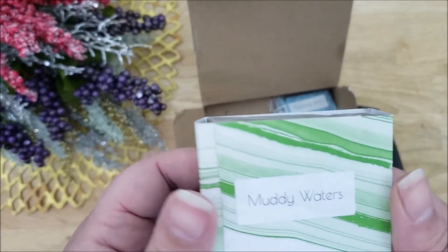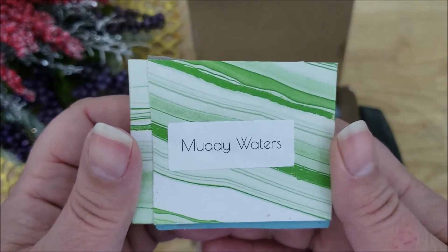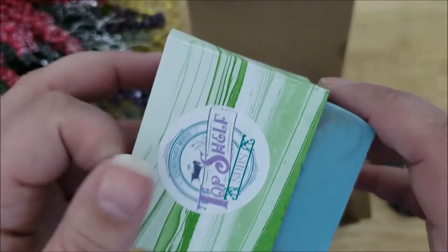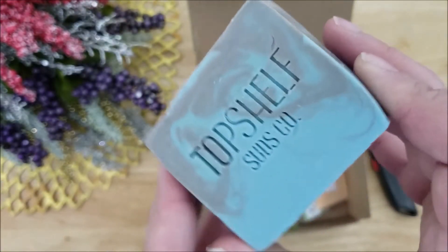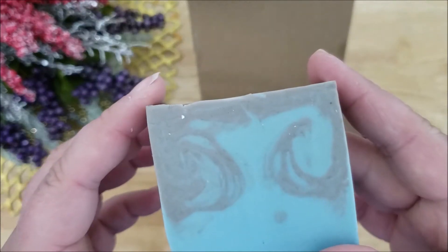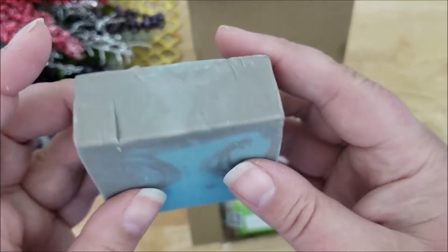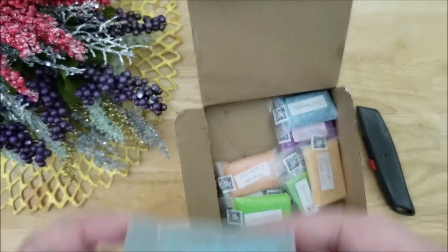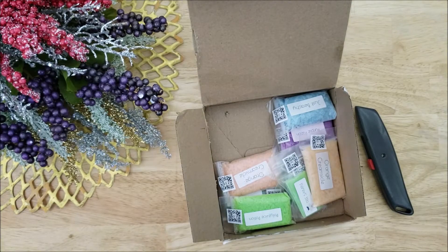Here is the soap I ordered. It's called Muddy Waters. I ordered this one because I liked the colors — the swirl of brown and blue together — and I like the name. This smells really good. I can smell sandalwood and some other blends of fragrances that I can't quite pinpoint, but it does smell really nice.